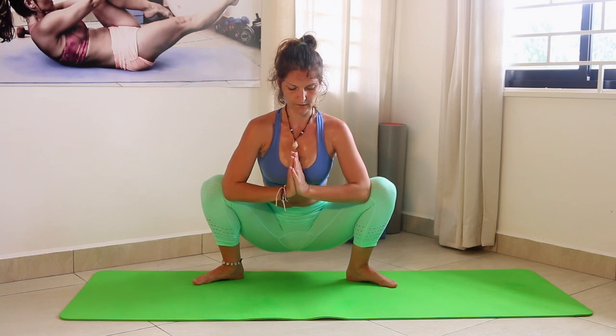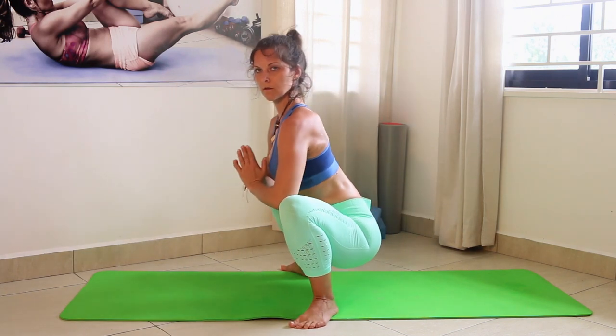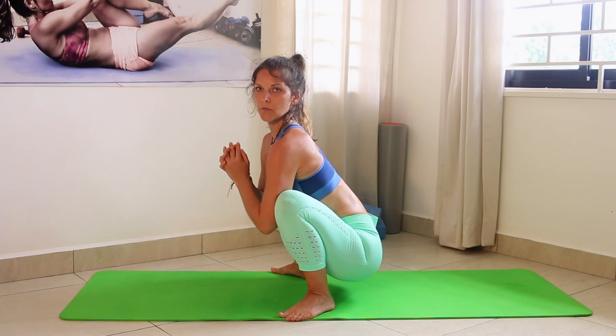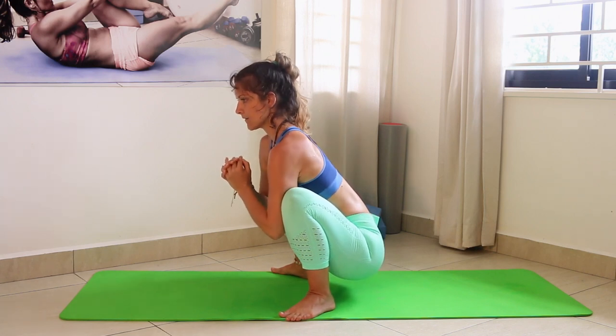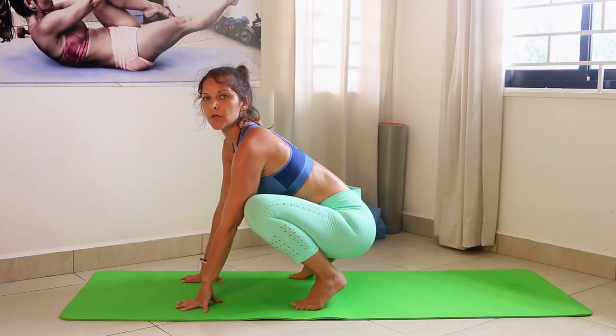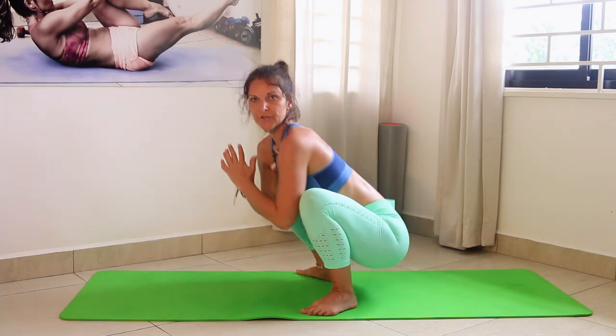Now we're going into the yogi squat — this is very good for mobility and flexibility of your hips, everybody should do this. Press your elbows to your knees and stretch your groins and hips. Keep your back straight and really stay in this position. If you're still on your toes, place yoga blocks or a towel underneath to help increase this flexibility — it's a really wonderful stretch.